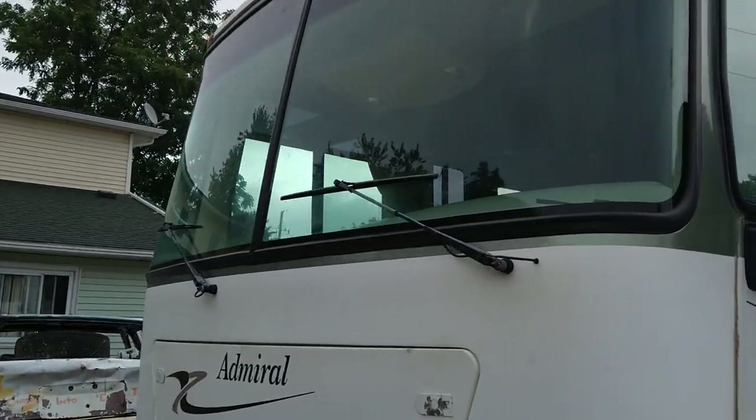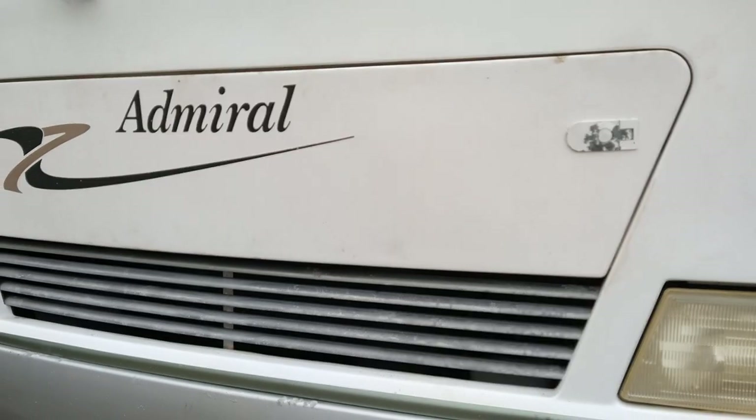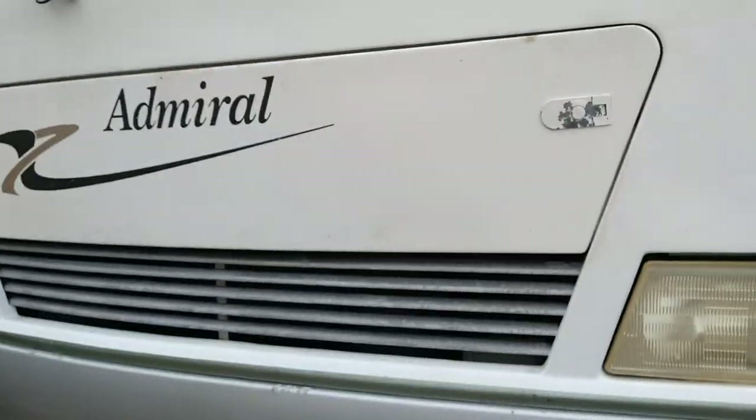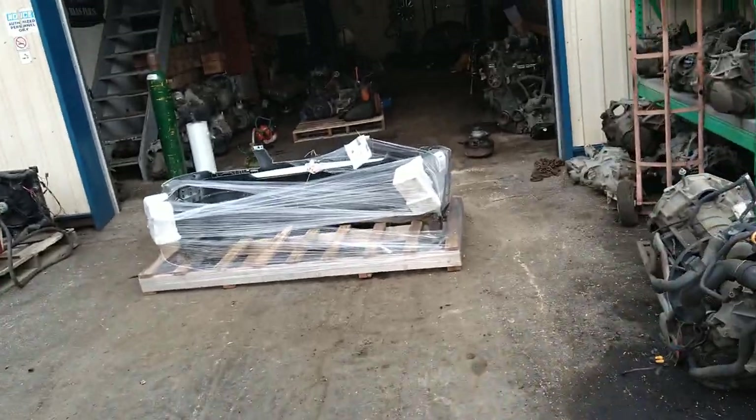We replaced the windshield wiper — the old one was worn out. The engine was also a little low on oil so we topped that up. Now here's the meat and potatoes.